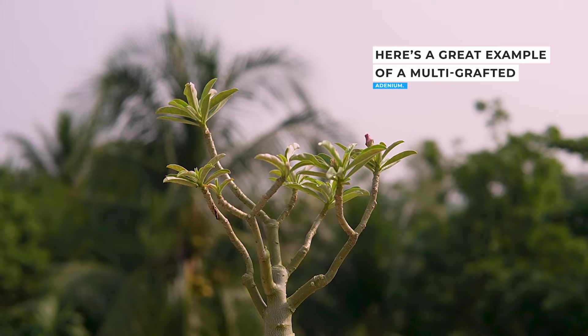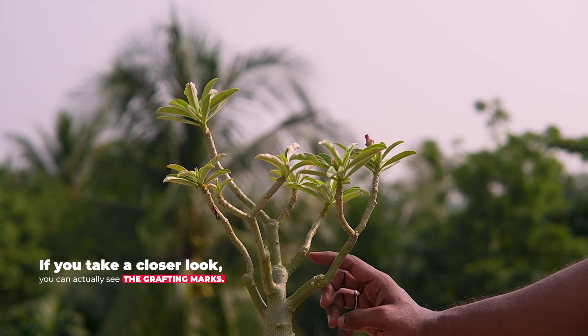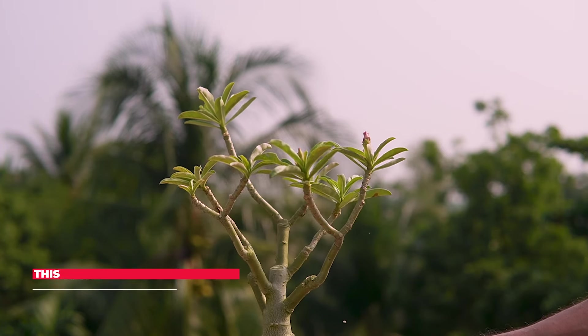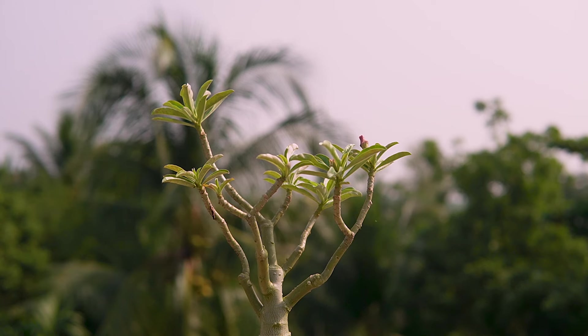Here is a great example of a multi-grafted adenium. If you take a closer look, you can actually see the grafting marks. Thanks to the multi-grafting technique, this plant looks like a mature, well-shaped adenium even though it's only 2 years old.